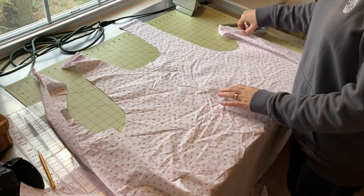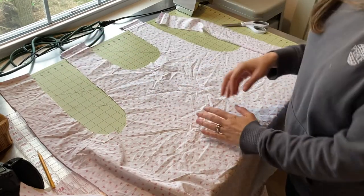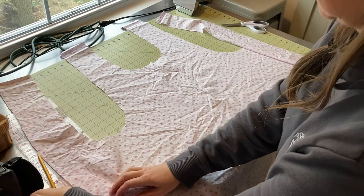Here's the pattern all laid out. You can see those straps — I'm straightening them — they're going to cross in the back and connect to the front of the apron. I'm just going to pin it all together and try it on to see if I like the way it fits and if I want this to be my final pattern.